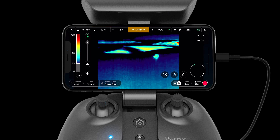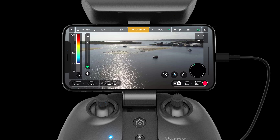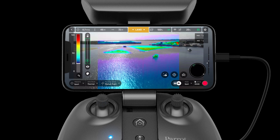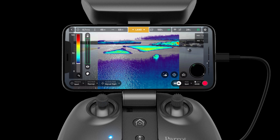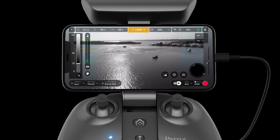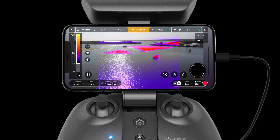Spectrum blending allows the Anafi USA to compensate for the lower resolution of the thermographic image by comparing it to the visible image. This allows the aircraft to display a fusion of the information from the two cameras. Contours found in the visible image are injected into the output footage, allowing users to have the best of both worlds.